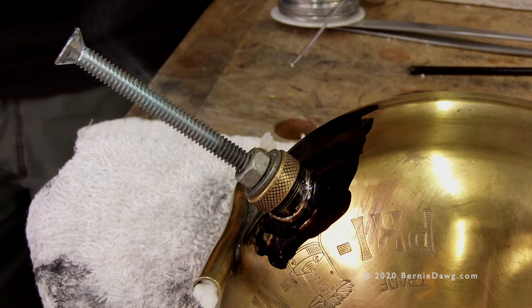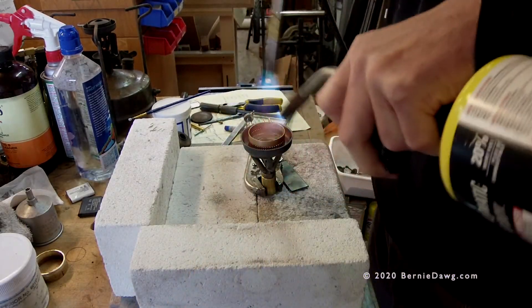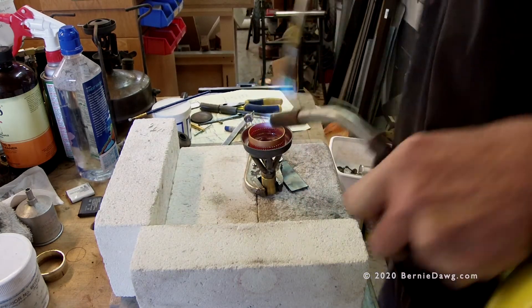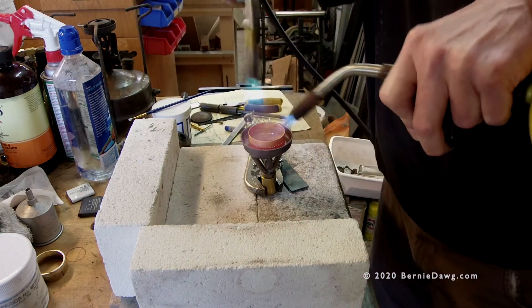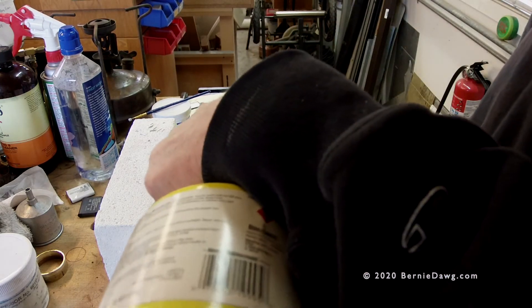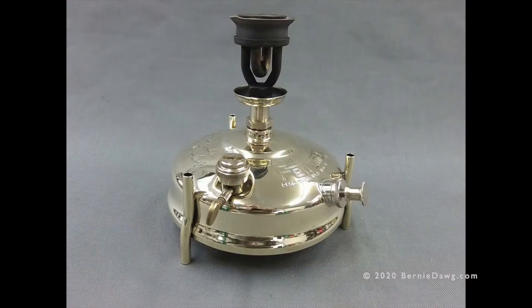Silver brazing is a high-temperature metal joining operation. While you don't need MAP gas or oxyacetylene for this operation, you should have one or more large propane torches — butane torches usually don't get hot enough to accomplish brazing. So let's look at the rules and understand when and where to use what on a stove like this one.